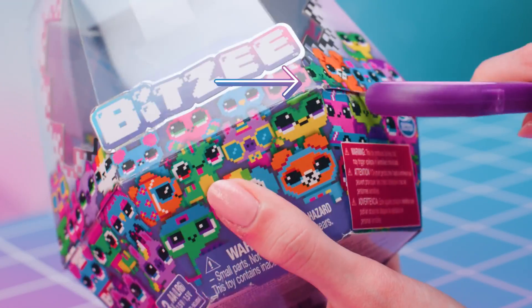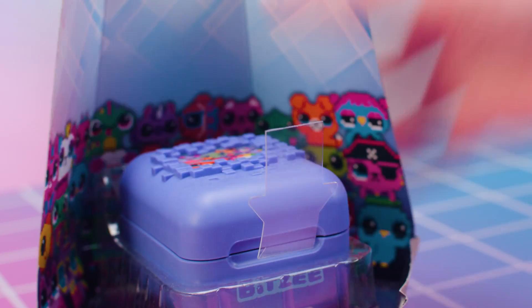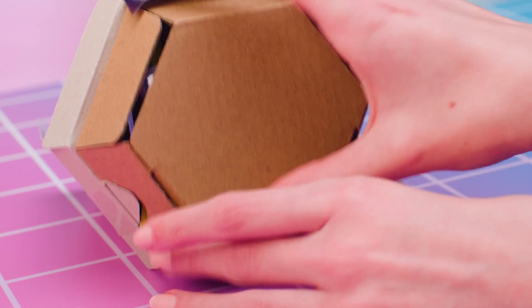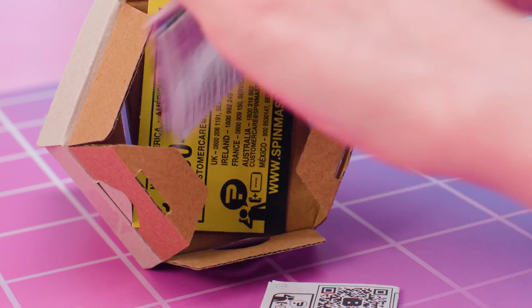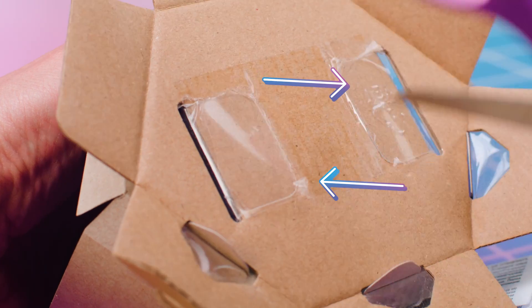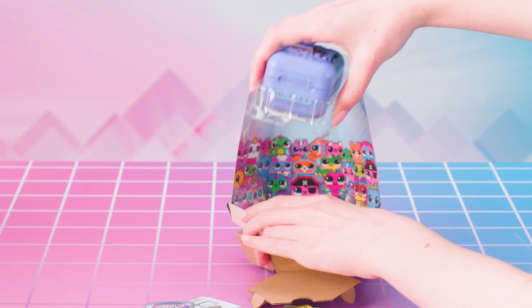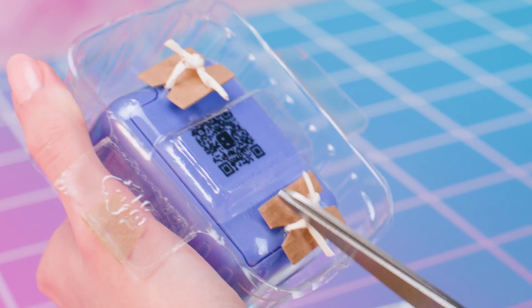Cut the tape tabs on the sides of the packaging. Now lift and flip the top half of the packaging from back to front. Lift the inner portion of packaging and Bitsy pod from the outer packaging. Flip over and pull open the bottom of the cardboard packaging and take out the QR code instructions and quick start guide with collector's sheet on the flip side. Cut the tape that connects the blister to the cardboard and pull the cardboard away from the blister. Flip the blister upside down and cut the ties connecting the blister to the pod.